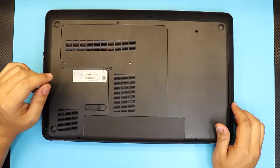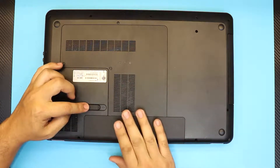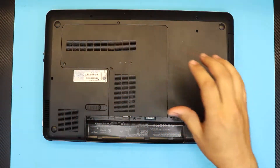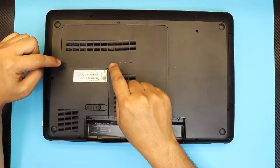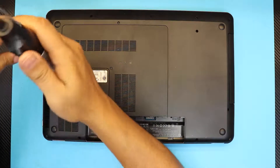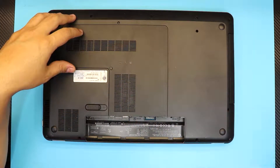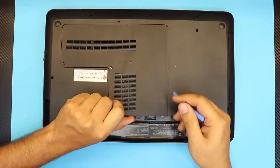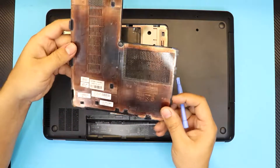To get started, flip over the laptop and remove the battery first by pulling this slider right here — that will release the battery. Next, remove the bottom cover by loosening the two screws. These screws have a C-lock on them so you just have to loosen them up. Once you do that, lift up from this corner and you'll hear those plastic clicks — that's fine.